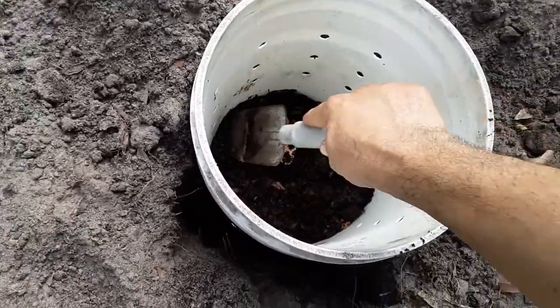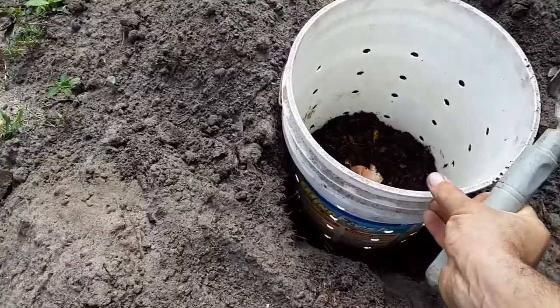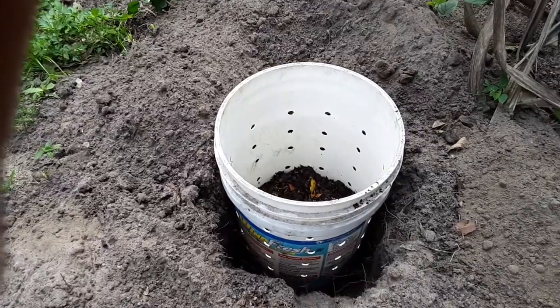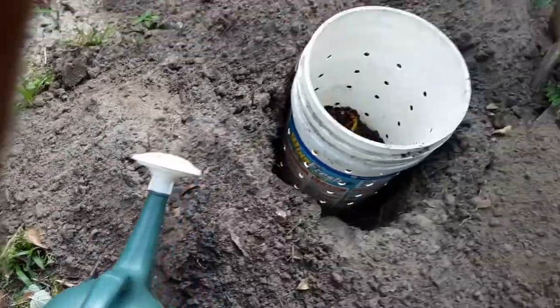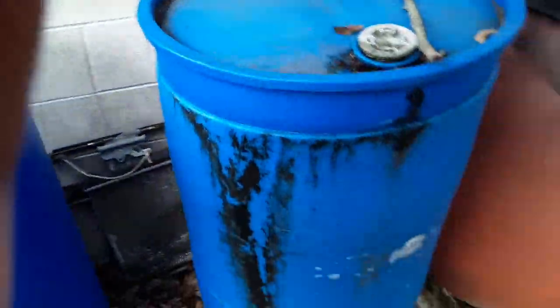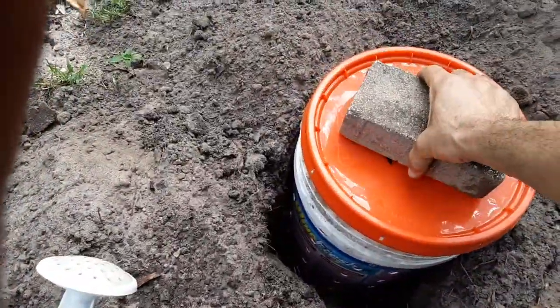You can also put all kinds of stuff in here — shredded paper, for instance. I might go find some and put it in there. Then I'm going to wet this down with some rainwater that I collect — just wet it down like that. Then cover it like this, and I'm going to grab a brick to put on top to keep squirrels and possums out.